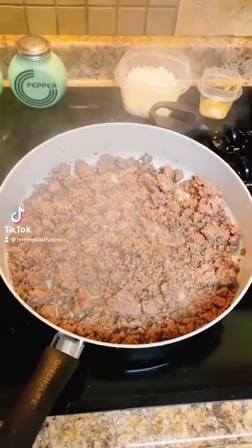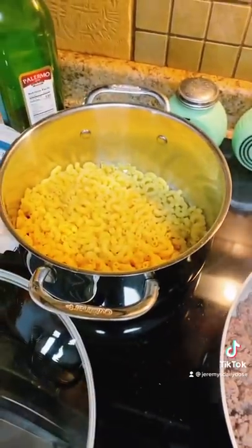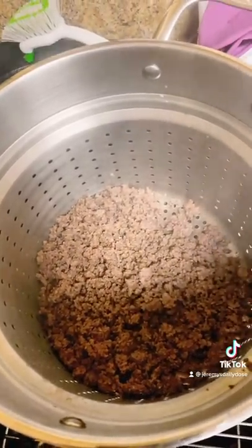Hey guys, today we're making a hamburger mac in a slow cooker. I'm gonna have a hamburger browning up and two cups of al dente elbow macaroni. Once your hamburger is nice and brown, drain that off into a separate bowl. Make sure it does not go down the sink.